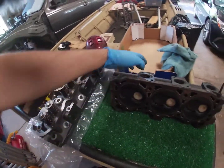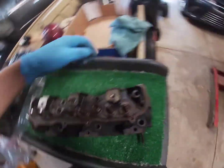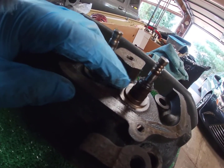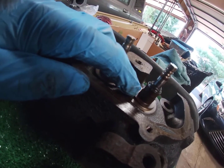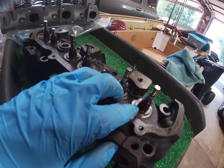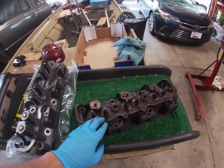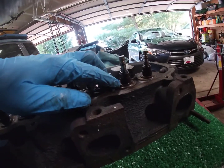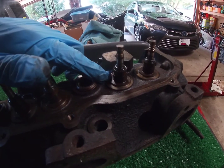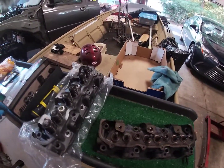To put those dual-pass valve springs into these heads, you have to take the heads to a machine shop. The reason is this head is only meant for a single-pass valve spring, not a dual-pass. There is a step — hopefully you can kind of see it — on the old head. That step has to be machined down, and the only way to properly get that done is at a machine shop. I took my brand new bare casting heads to a machine shop for that. Hopefully you can see right at the end of my fingertip — there's a lip — and every single one of those had to be machined down.